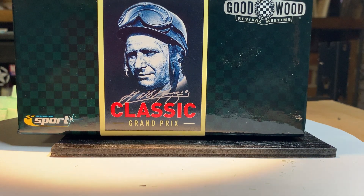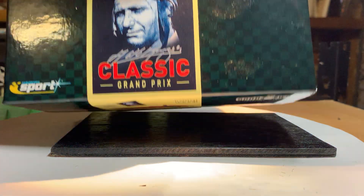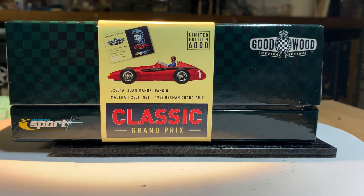Hello and welcome to another epic slot car video. Today we're going to be looking at the classic Grand Prix cars, limited edition by Scalextric, the Goodwood Revival meeting. So it's under Scalextric Sports, and this is Fangio's Maserati 250F Formula 1 car from the 1957 Grand Prix.